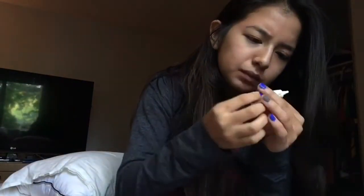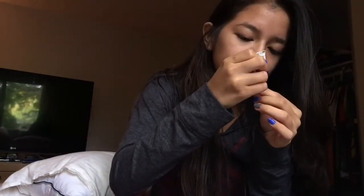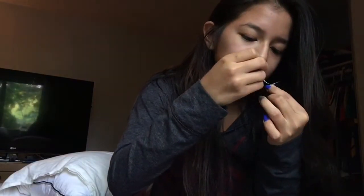Hey guys, so today I'm going to be doing a makeup tutorial. This is going to be my first time actually using fake eyelashes, so we're just gonna see how this plays out.